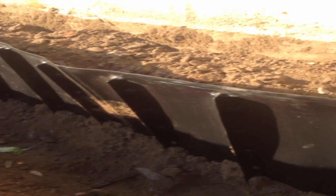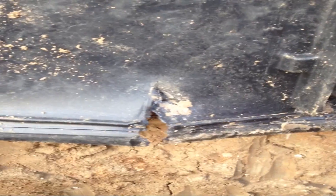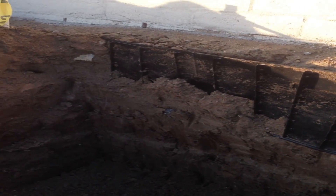This is a current problem that's plaguing the application of landscape issues throughout California. This is where the material has been installed and we end up with tears in the material. This is something that should be looked out for throughout California.